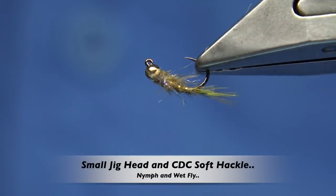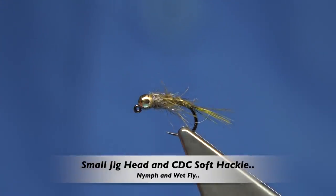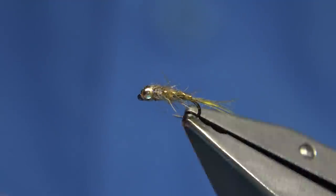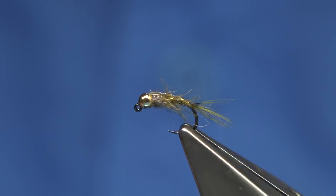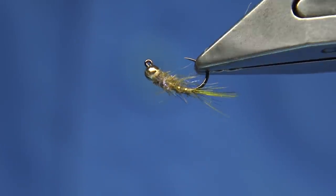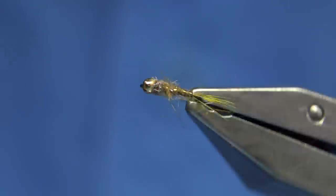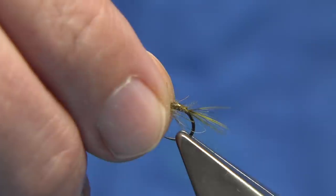This is the fly I'm going to be tying. Basically what this is, is a small jig head that I've been fishing, and god knows how many fish I've caught on over the years. It's rough and ready as you can see, nothing really special, but it certainly catches fish. So I thought I would show you it because this is my last one and I'm tying a few up.